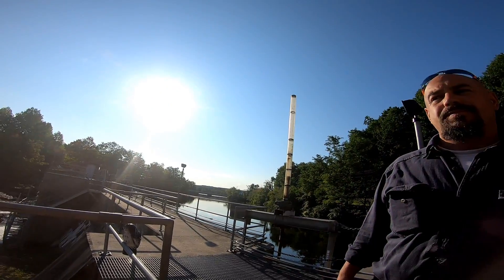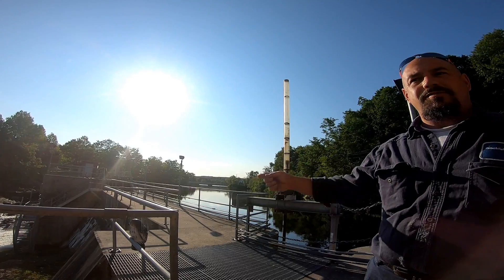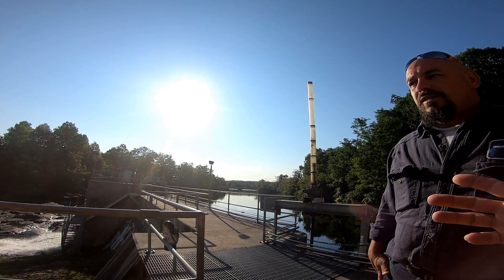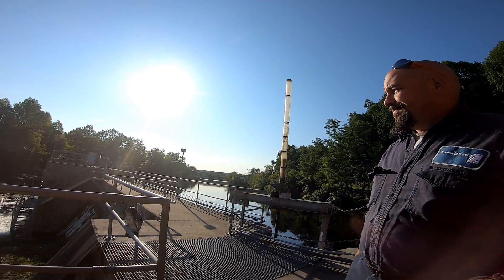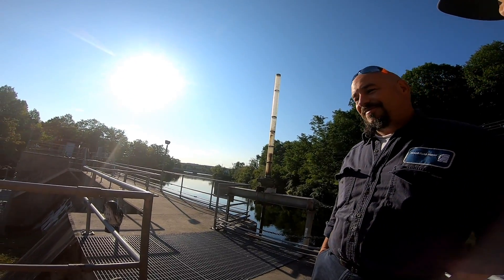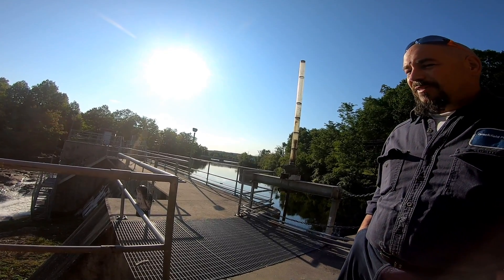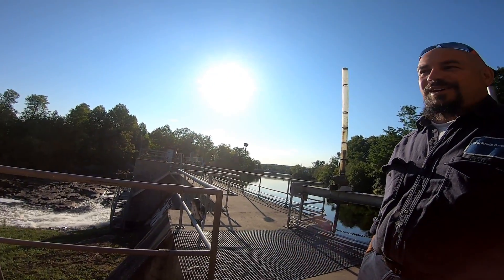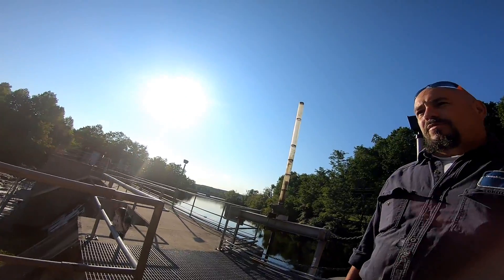We'll get up to 720. Right now we're at 250 going through the gate at 10 o'clock — what you'd consider a recreational release. What's full capacity? Probably around 3,000 CFS. How often do you do that? Hardly ever — maybe in the spring, once in a great while.